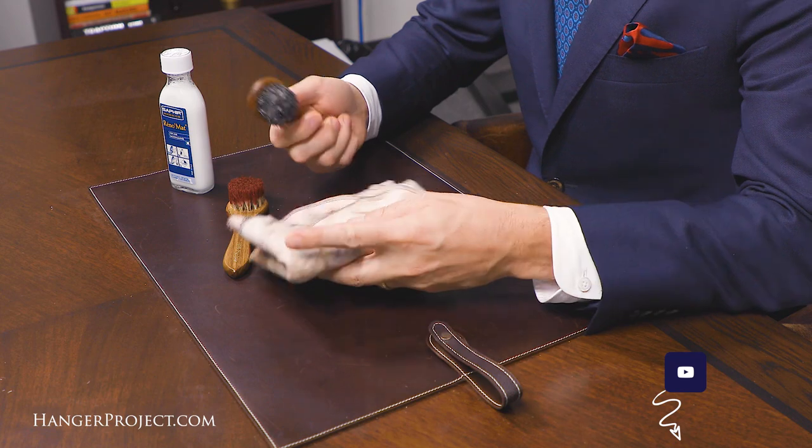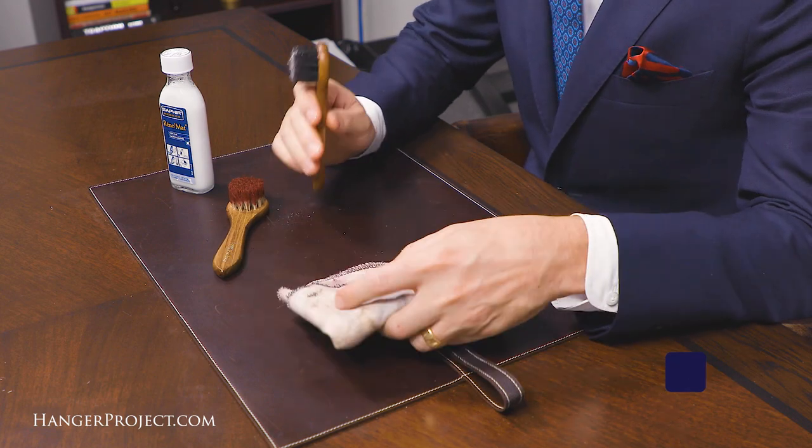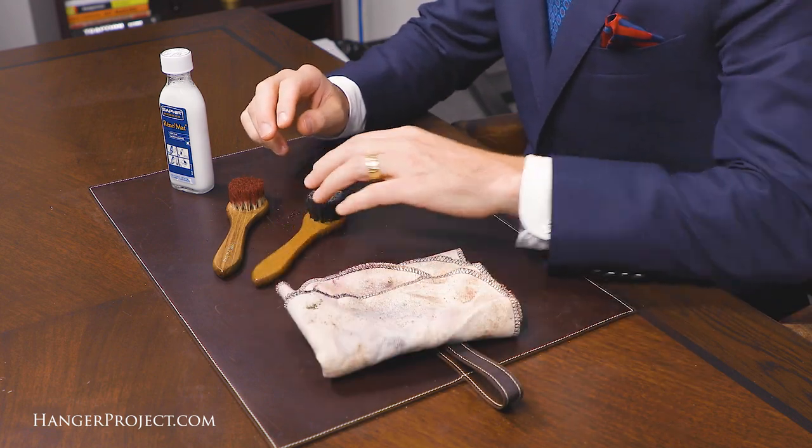There are two ways to clean your shoeshine dauber. One is the quick and easy way, and the other is the more thorough way. The quick and easy way is to just take your shoeshine dauber and break off that hard, dried polish and wax against a cotton chamois.